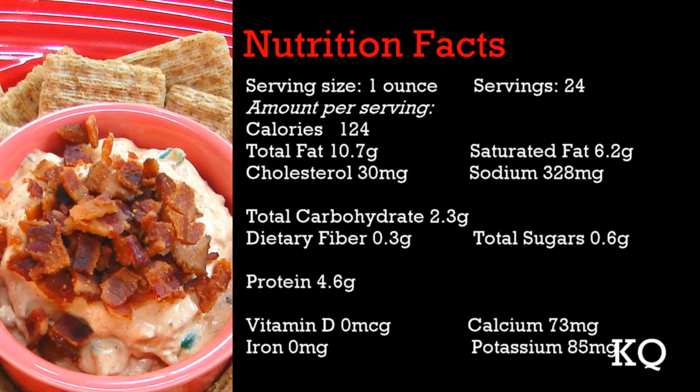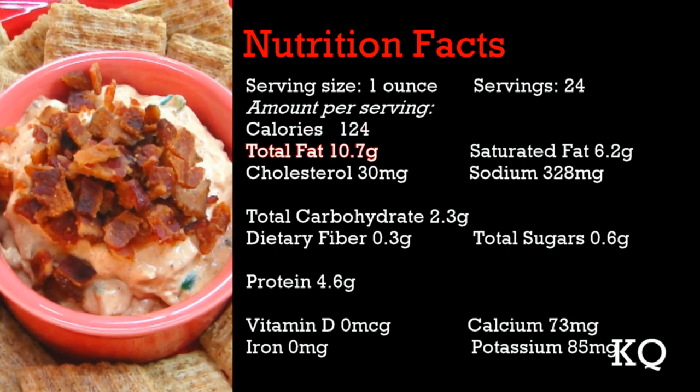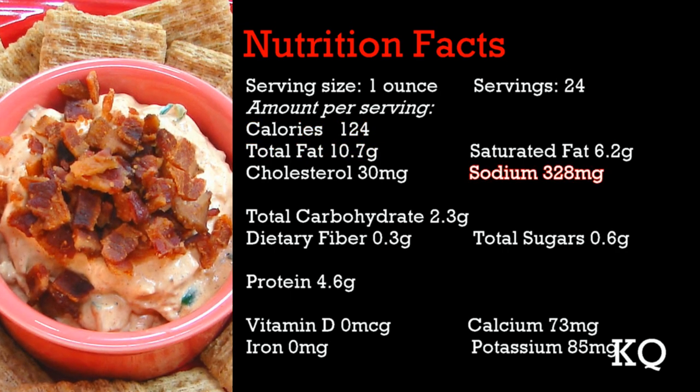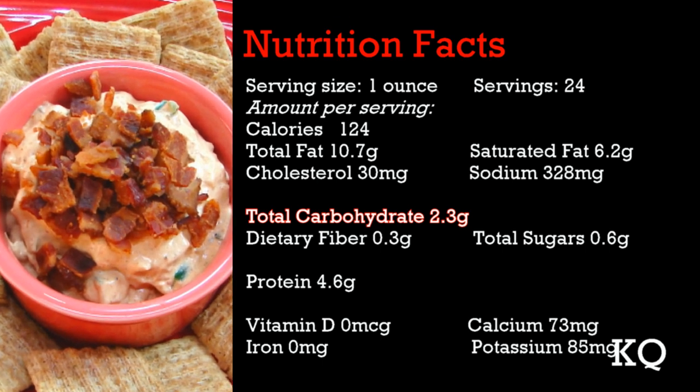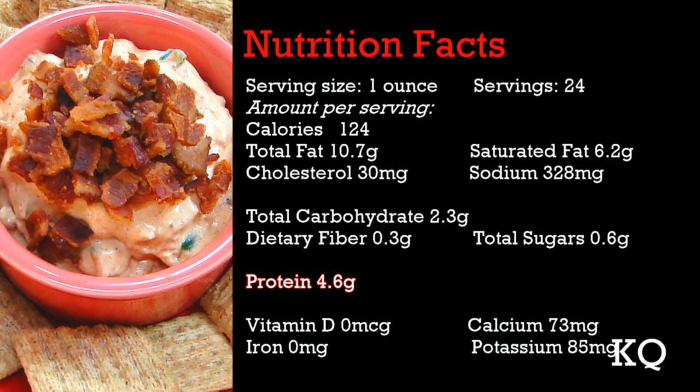A one-ounce serving of this dip has 124 calories, 10.7 grams fat, 328 milligrams sodium. Total carbs come in at 2.3 grams, and there are 4.6 grams of protein.